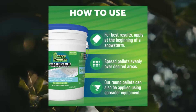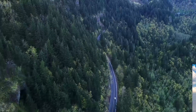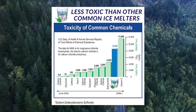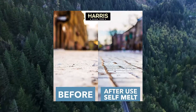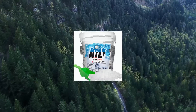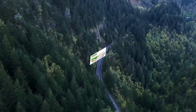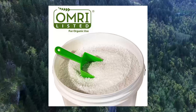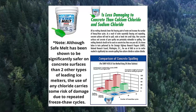Harris Kind Melt: pet-friendly ice and snow melter, fast-acting 100% pure magnesium chloride formula with scoop included. Pet safe ice melt — won't burn or irritate pets' paws. Comes in round pellet form with no jagged crystals. Works immediately, instantly melting ice on driveways, sidewalks, steps, balconies, patios, walkways, roadways, and more.